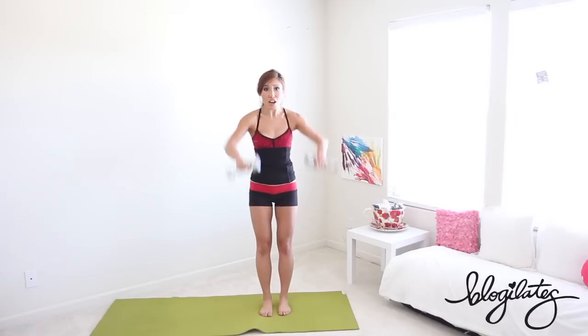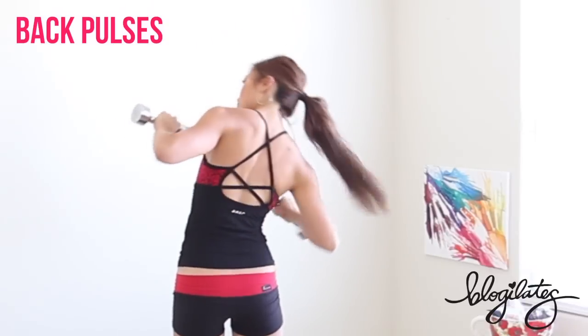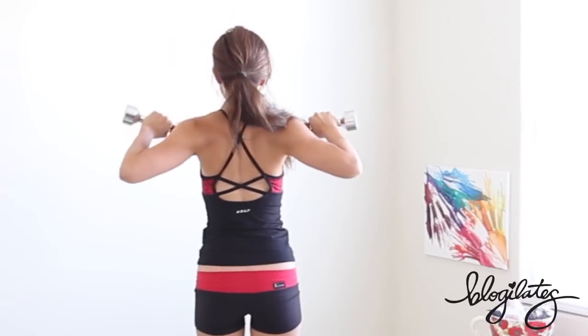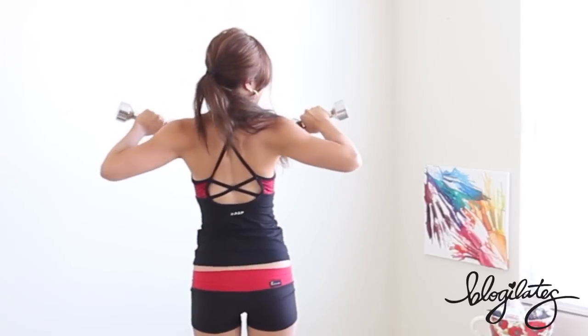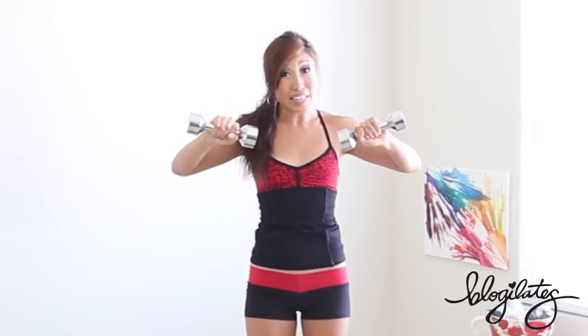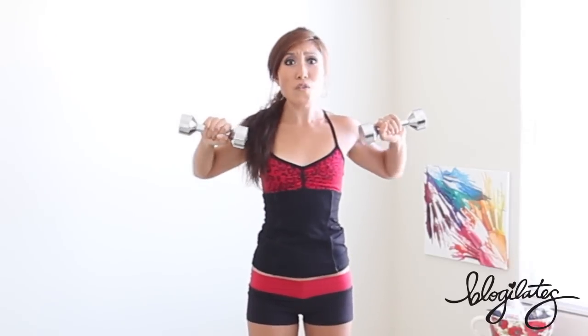Upper back — here we go. Elbows up, press back. When you come back I want to see those shoulders coming together — shoulder blades are like crushing a walnut, that's how tightly I want you to squeeze. I am hurting as much as you are; at least you don't have to talk through it. Last 10: ten, nine, eight, seven, six — puff out that chest — five, four, three, two, one, and drop.